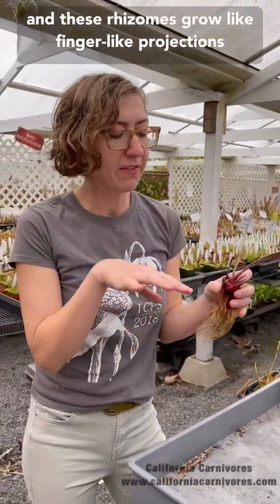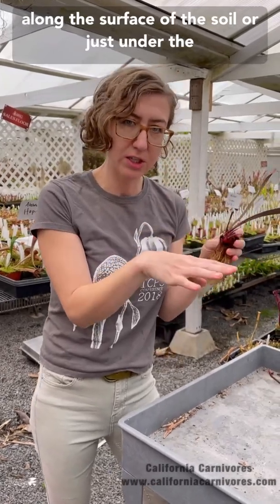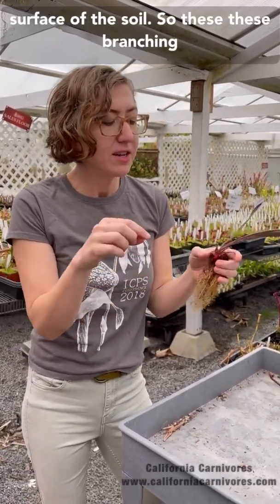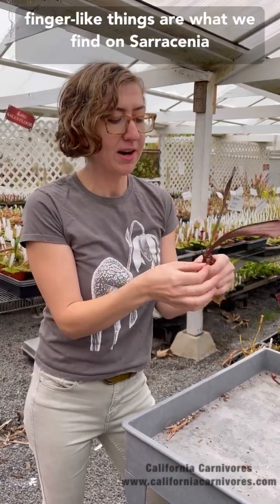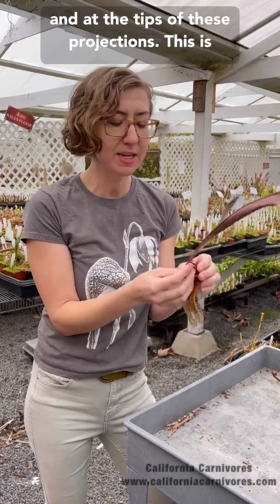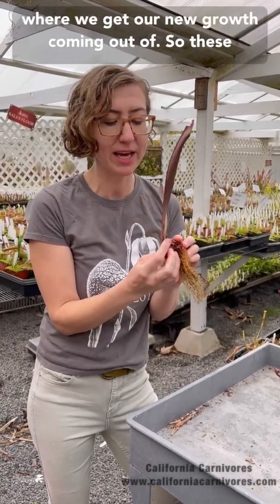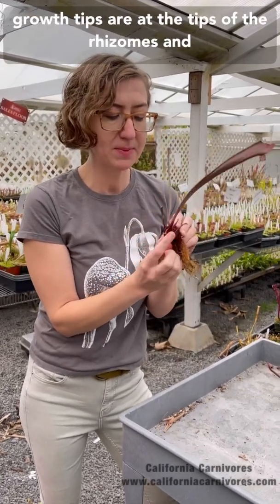These rhizomes grow like finger-like projections along the surface of the soil or just under the surface of the soil. These branching, finger-like projections are what we find on Sarracenia, and at the tips of these projections is where we get our new growth coming out of. These growth tips are at the tips of the rhizomes.